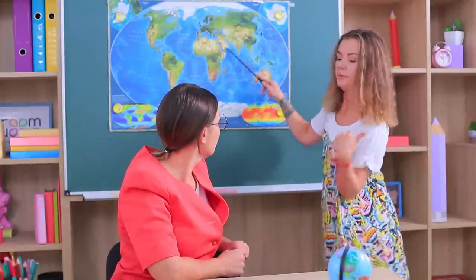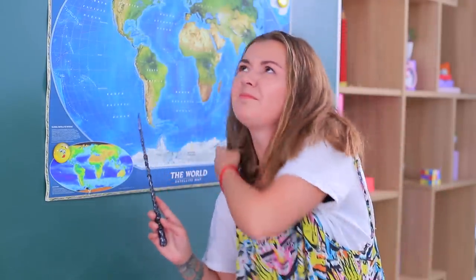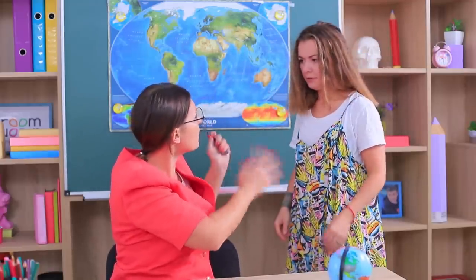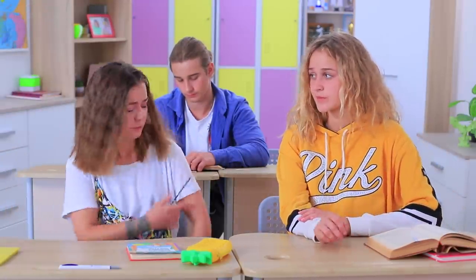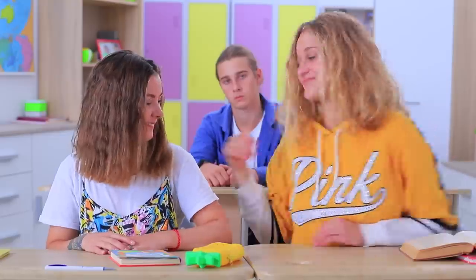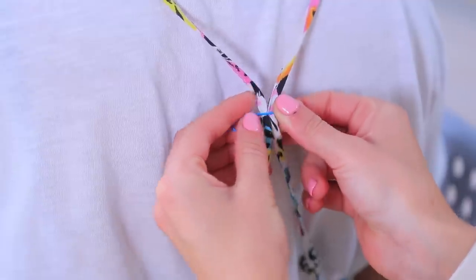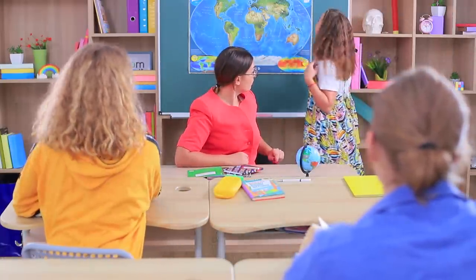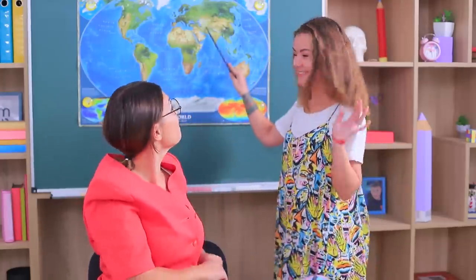Cindy knows the right answer, but she doesn't know what to do with her sundress — the straps keep falling off her shoulders. How annoying! Miss Smith is not happy, but Megan knows a hack: take a paperclip and join the disobedient straps in the back. Now Cindy is sure — nothing can distract her from the right answer! What a great solution!